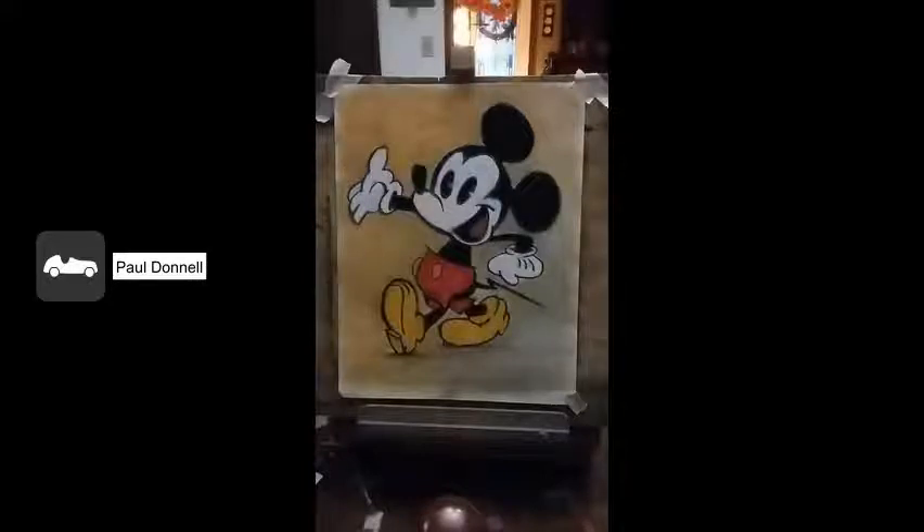Hello, my name is Paul Donnell, and I'm here to tell you about how to mat the art that you just created. You can see in this picture here that I just made a simple Mickey Mouse pastel art, and like you, I want to protect it and be able to give it to somebody without making a mess.